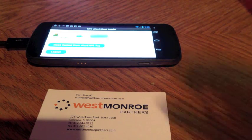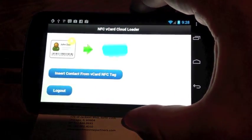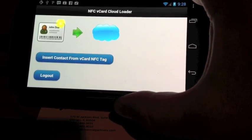Now what I'm going to do is, I have an application here using the Force.com mobile SDK, which is basically going to scan this NFC tag, and then I'm going to upload it into my Salesforce org.